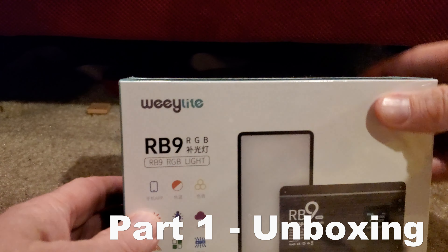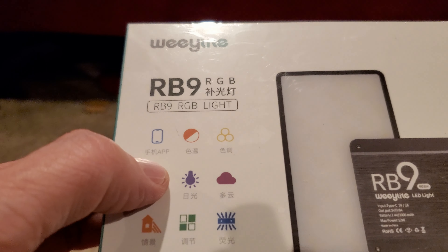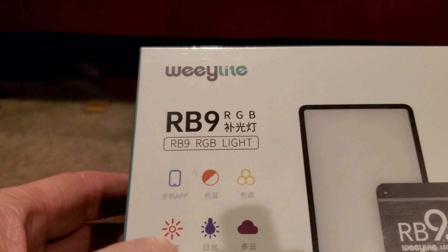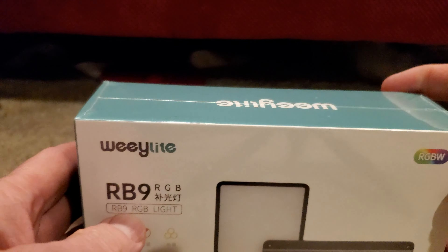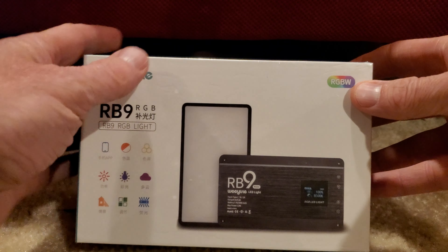So here is the box right here called Weelight. I wish I could tell you what some of these things are, but it's not written in English, so I'm not really sure what any of these things mean. There are some pretty cool features to this thing, and it does have a digital display and all. We'll get into that after we unbox this and take a look at what's inside the box.